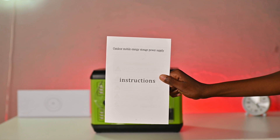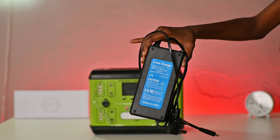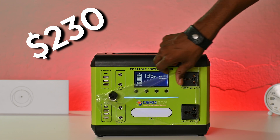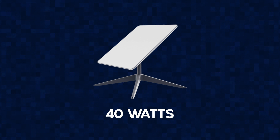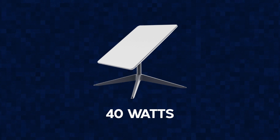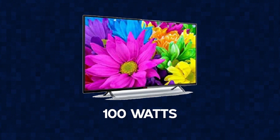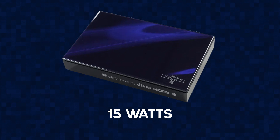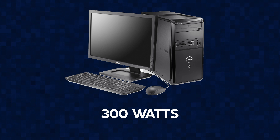In the box you get the instruction manual, the charging brick, and the power station itself. This power station is rated for 600 watts, and on paper it was enough to power some of my appliances — including the Starlink kit which requires on average 40 watts of power, a 100 watt TV, a 15 watt Android TV box, and here and there a PC which is around 300 watts. Except it could not power all these despite having a 500 watt hour rating.